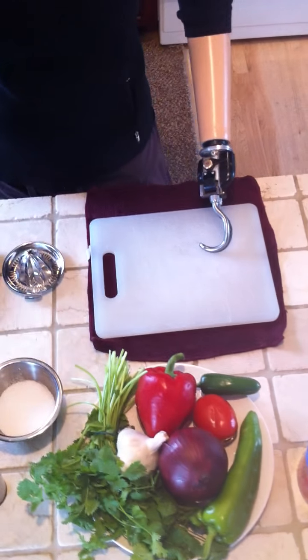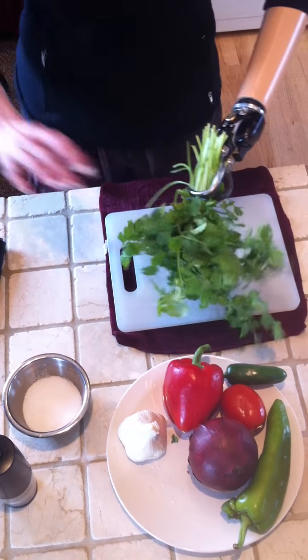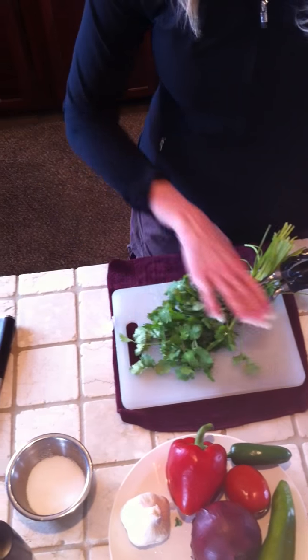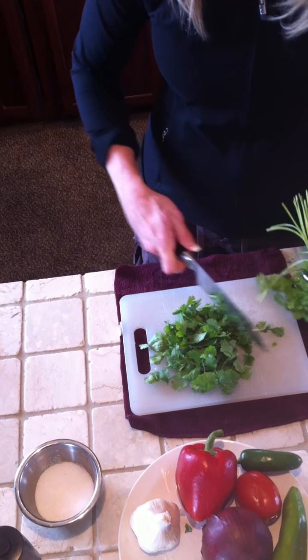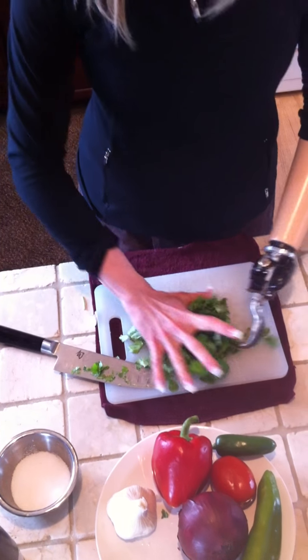So when I start making salsa, I start with the cilantro and I'm just going to give this a quick rinse. The key to cutting when you only have one hand and a prosthesis is a sharp knife. I'll just pull off the leaves and throw those in the food processor.